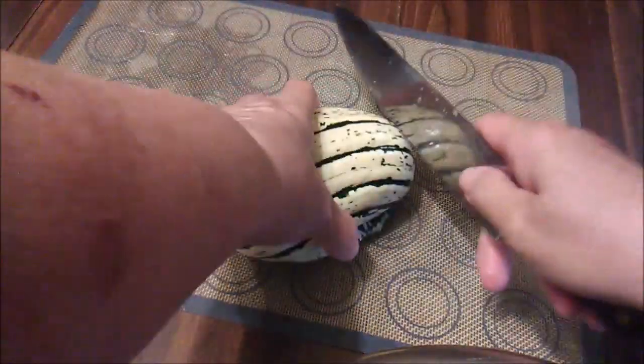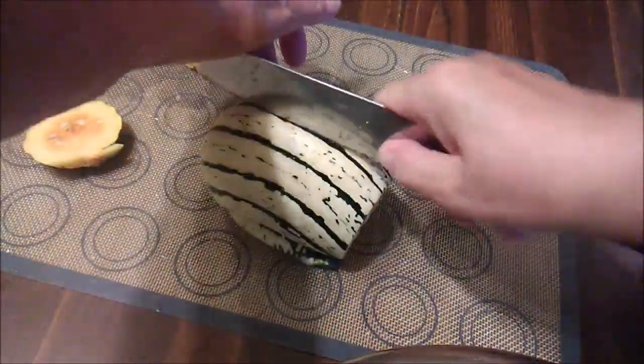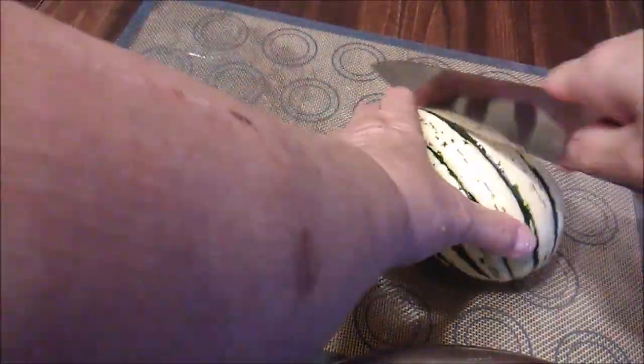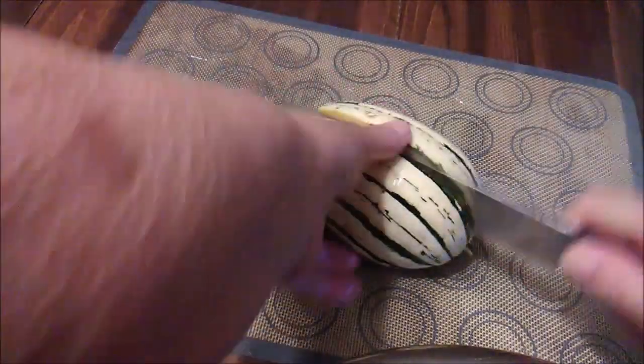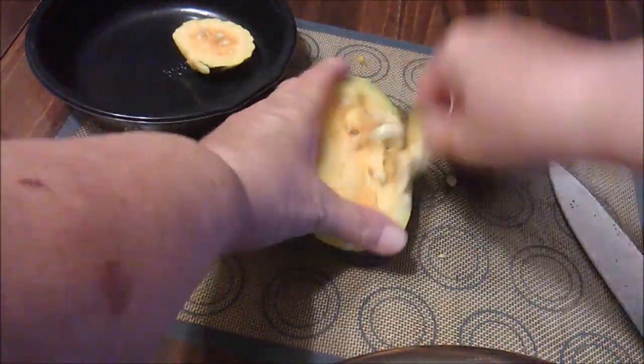Well, it looks good so far. Let's slice into it. It's a tough one to cut — hope it's worth it. Yeah, that looks pretty good. Well, there you have it. That's what's inside of my double Delicata squash.